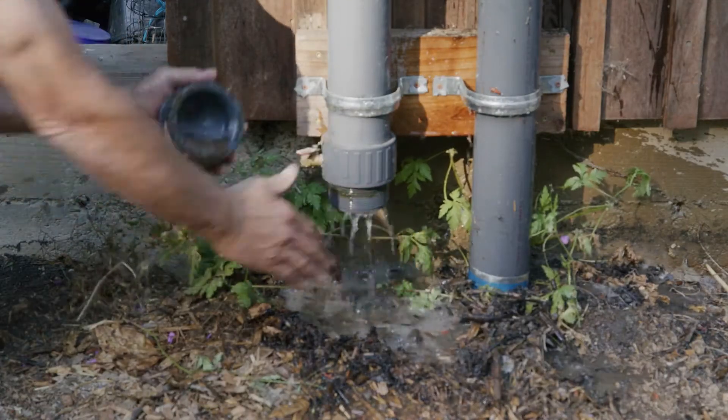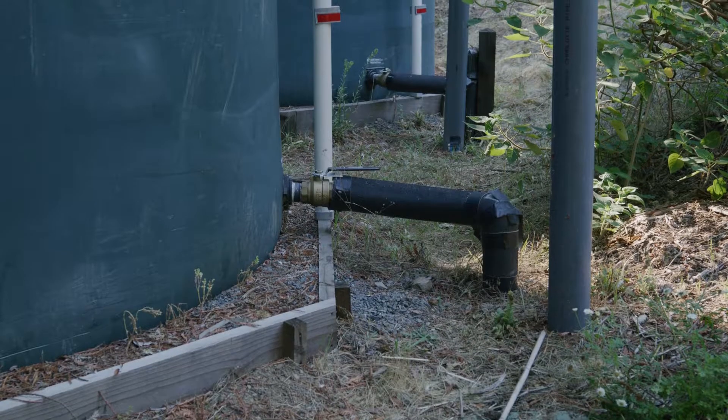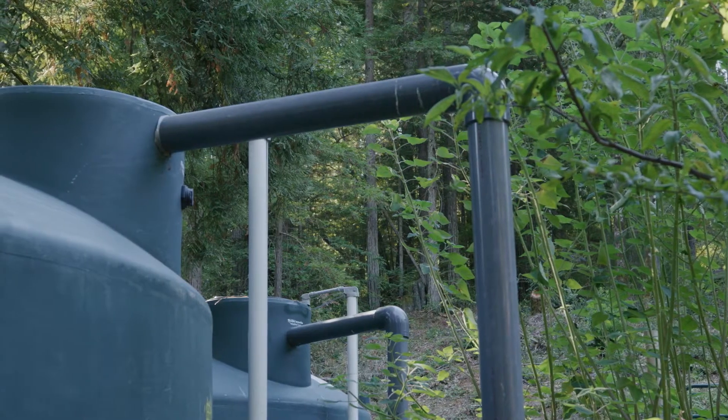Once full, the rainwater spills over into the fill piping and into the storage tanks. Fill piping can be buried below ground, called a wet system, or suspended above ground, called a dry system.